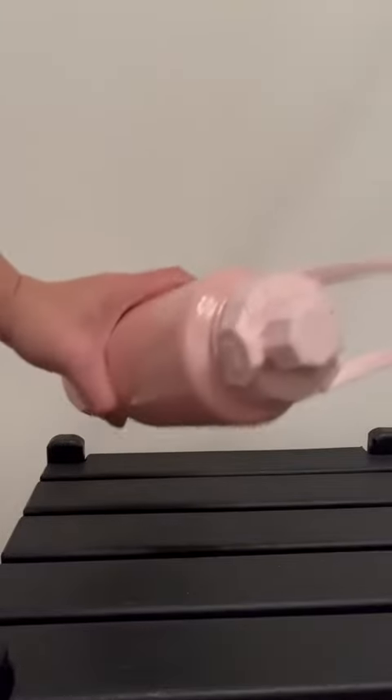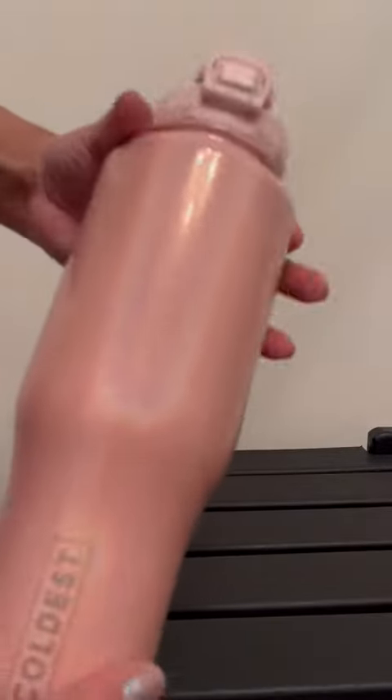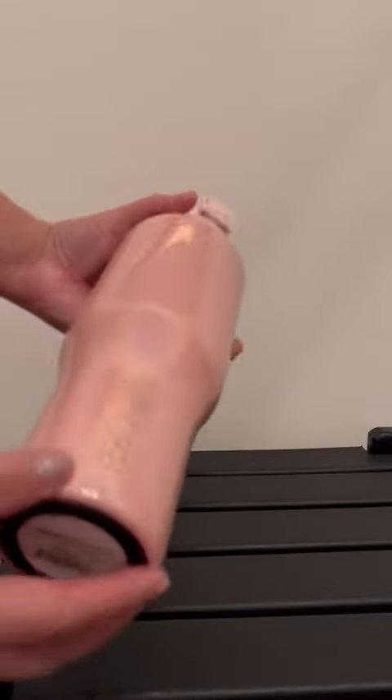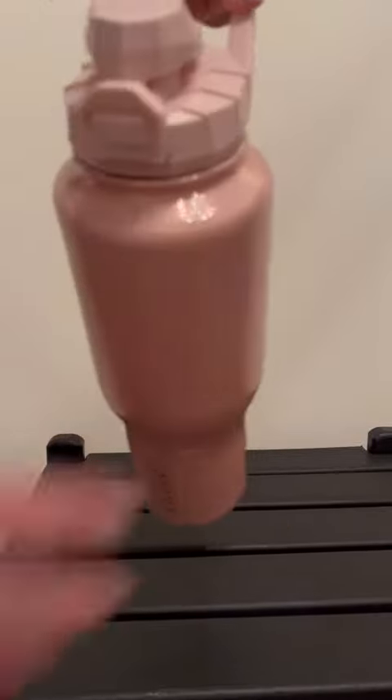This is the 36-ounce Coldest bottle. I haven't tried it out yet — I'm going to use it and let you know how it works in my review. But I wanted to do a video on what it looks like. I got the glittery pink, which is so cool. As you can see, it's pretty easy to hold. I like how they did the design on the handle, so it's easy to carry.